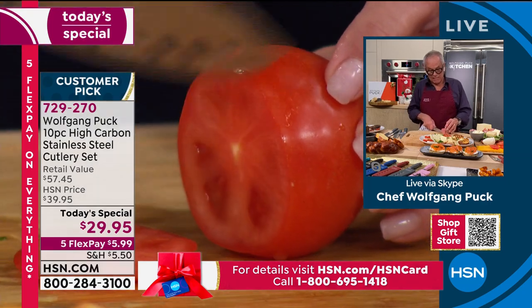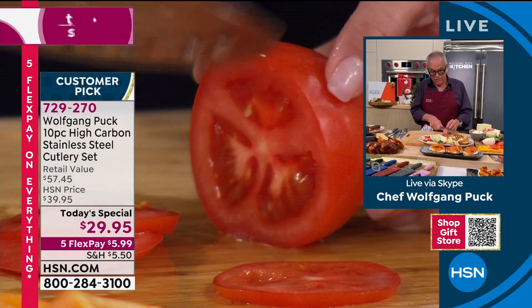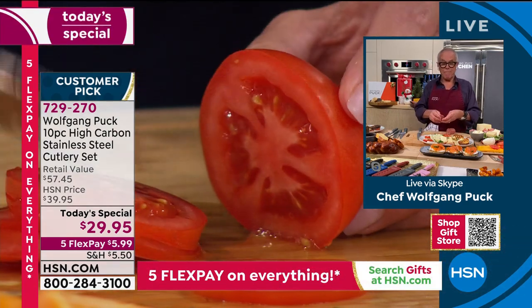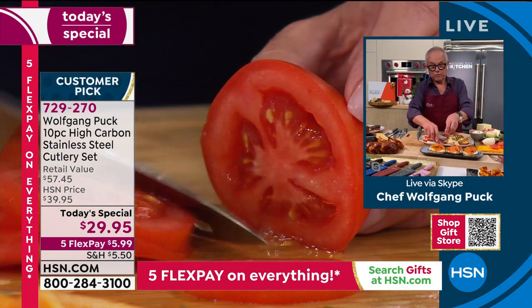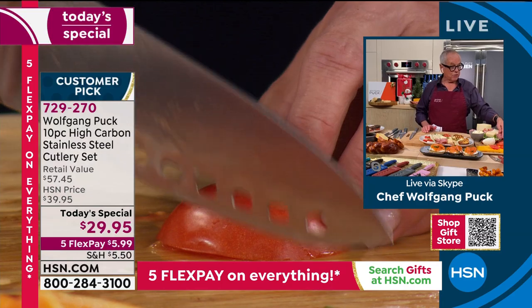When you want to cut sausages, don't cut sliced sausages - cut it whole. Then you'll have a good knife and you'll cut it. That way you're going to have a much better product because if it's pre-sliced, it dries out. So this is the way to go.